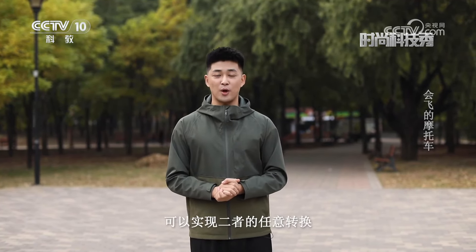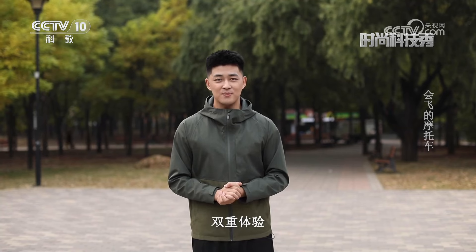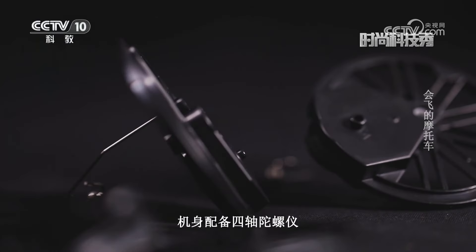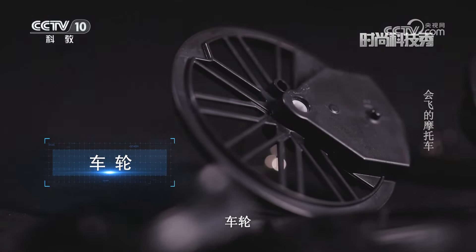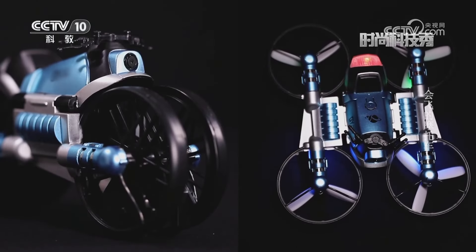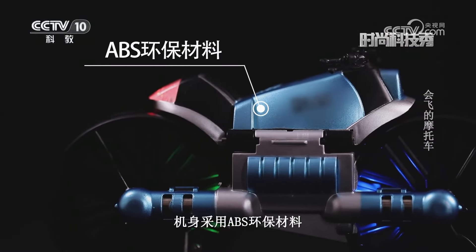展示科技新创意、新产品、新发明，这里是时尚科技秀，我是陈宏达。炫酷摩托、航拍飞机，小孩子才做选择，成年人选择都要。这款会飞的摩托可以实现二者的任意转换，路空二合一，满足人们对于飞行器和摩托的双重体验。机身配备四轴陀螺仪方叶车轮，可以轻松实现陆地摩托车与空中无人机的随意转换。